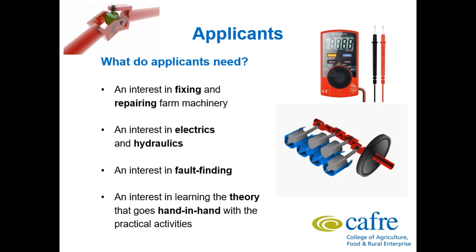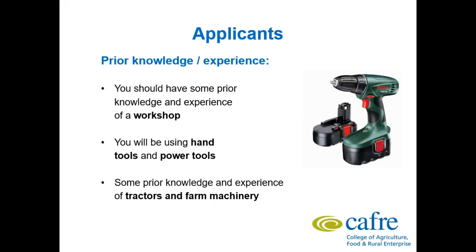It's all done through computer based software. You should have some prior knowledge and experience of a workshop before you come on the course — you will be using hand tools and power tools. Some prior knowledge and experience of tractors and machinery can prove to be very useful. We will teach you everything you need to know, but knowing the basics before you start is very helpful.